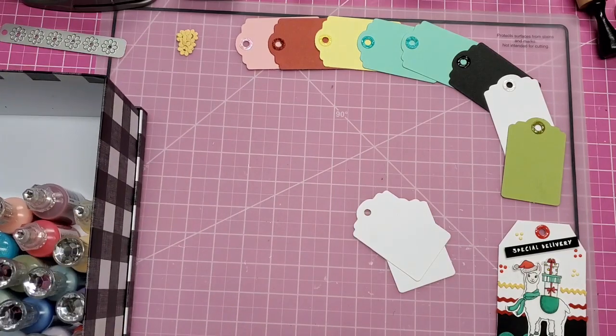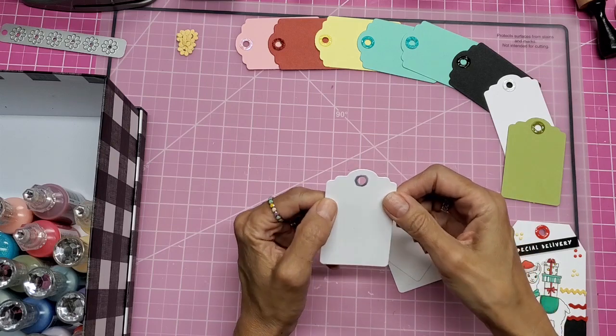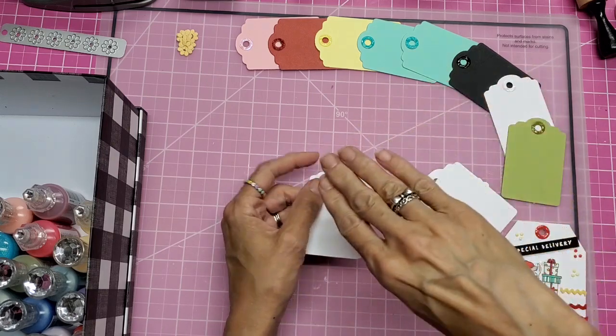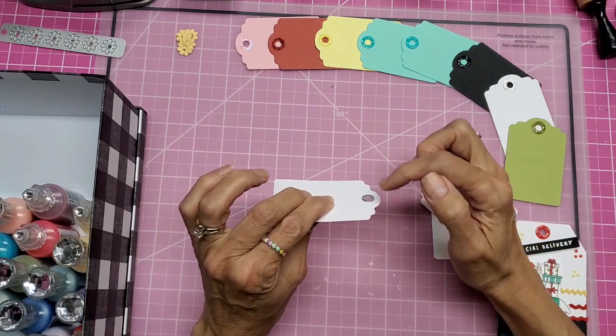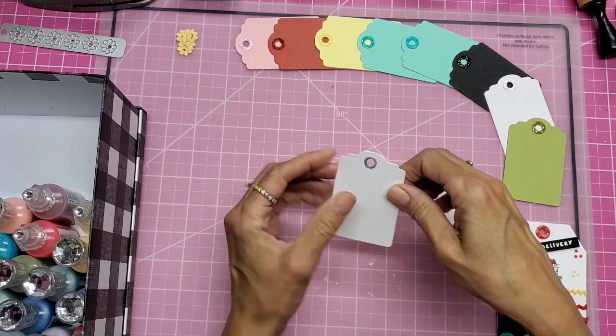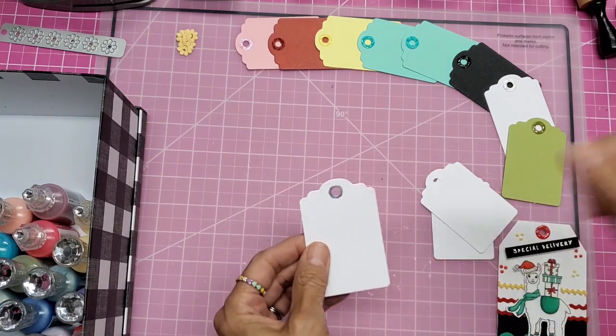Here's what you can do. You have your hole, you just take your Nuvo Drops and draw a circle around there. Nuvo Drops are self-leveling. So if you're looking at it sideways, whatever is high, whatever is low, it all levels down flat amongst itself. It will not, however, spread beyond the border of where you put it.